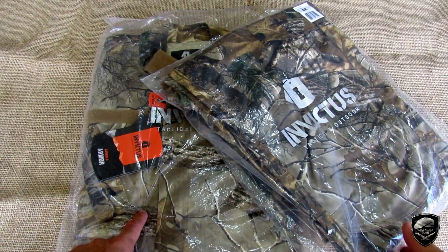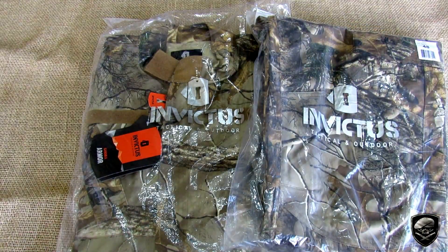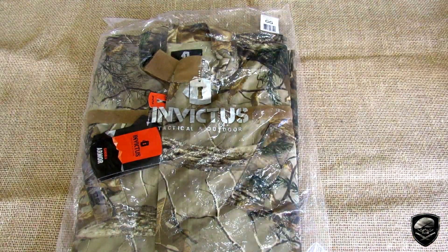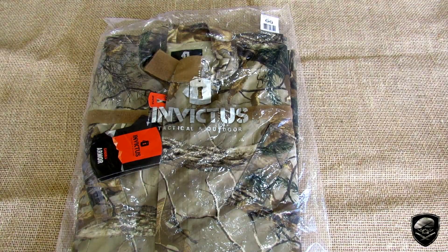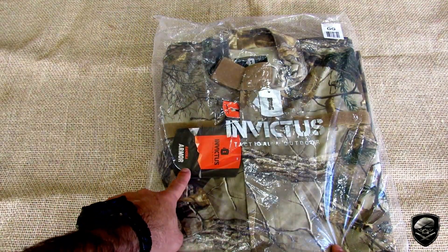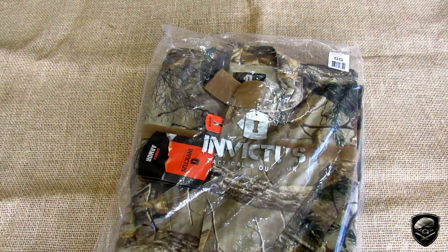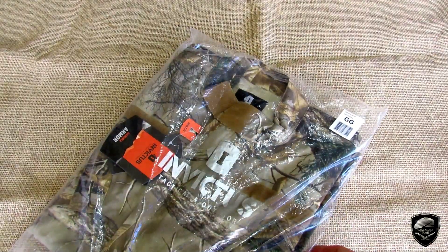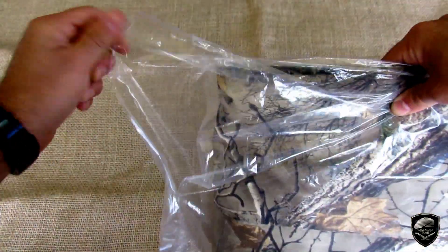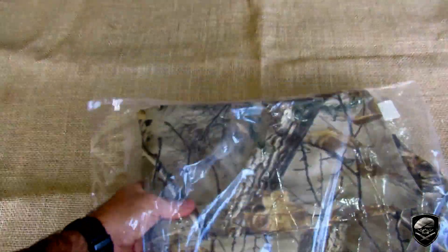Vamos lá, tá aqui o produto — a gandola e a calça. Vou separar a calça de lado para falar da gandola, esse modelo Armor. Primeira coisa: pessoal às vezes tem dúvida referente ao tamanho. Eu pude perceber que a gandola é tamanho normal. Eu visto geralmente GG e a GG ficou muito boa em mim.